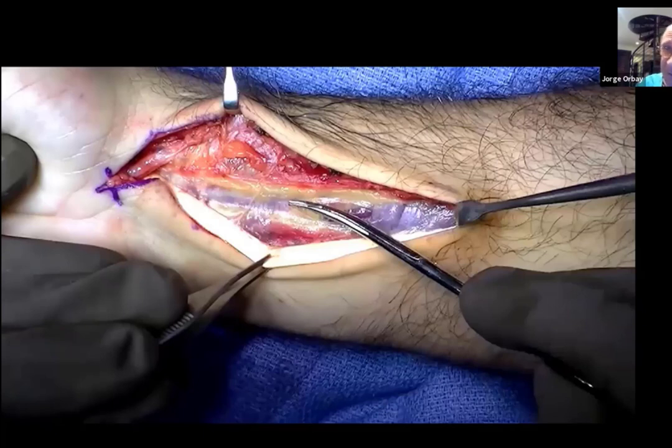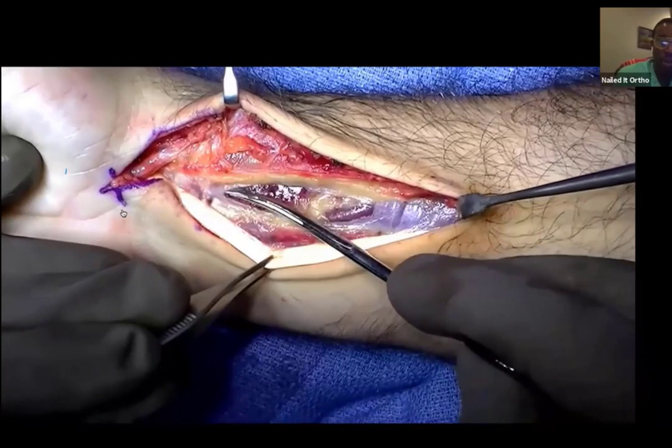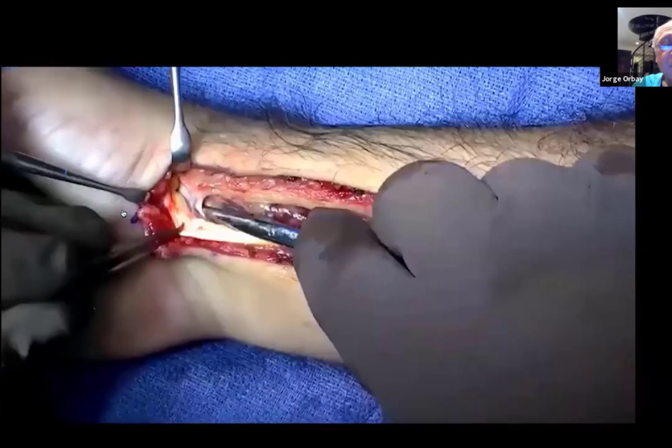Release superficial, retract the tendon, release deep, mobilize the tendon ulnarly, and then you are down there. This is all sheath that we're going through — floor of the sheath. Now I'm releasing the fibers that attach the FCR to the trapezium.